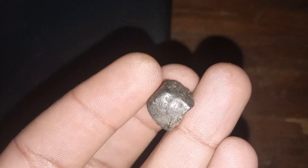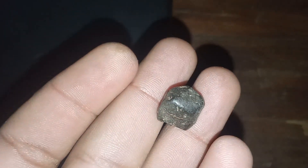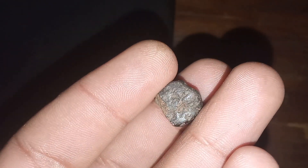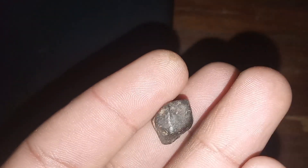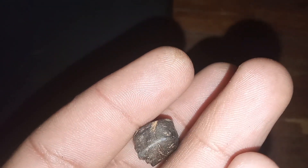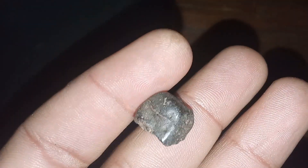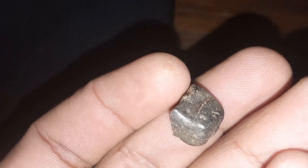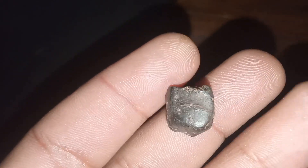Heat test: natural black diamonds exhibit excellent resistance to temperature fluctuations. Direct exposure to a flame for 40 seconds or more, followed by immediate immersion in cold water, will not affect them in any way. In contrast, all other materials used to fake black diamonds will either break or develop cracks at least. Therefore, if one desires to preserve a diamond, even if it's fake, this test is not recommended as it will permanently damage the stone.